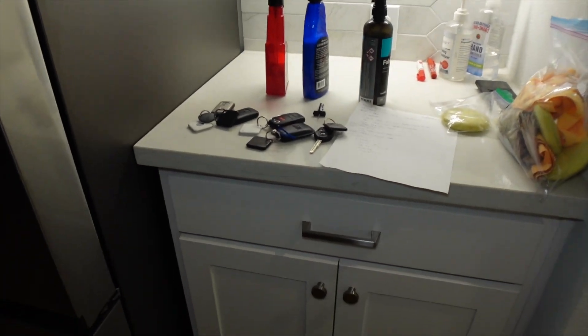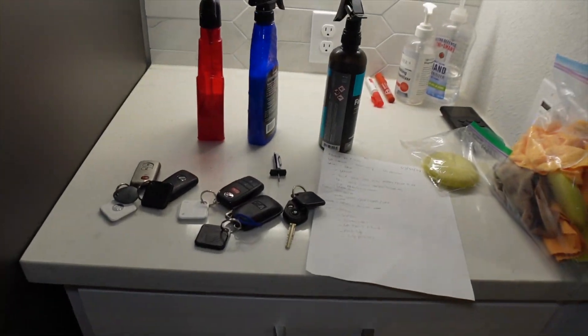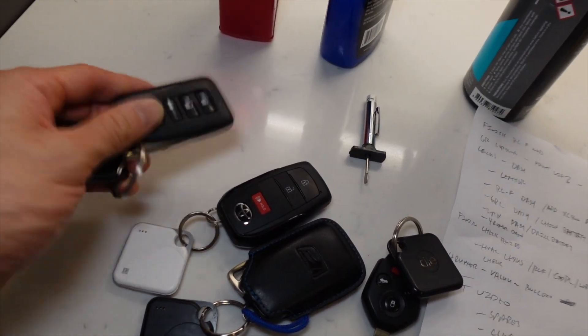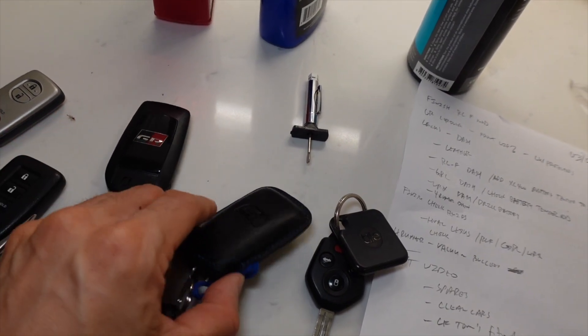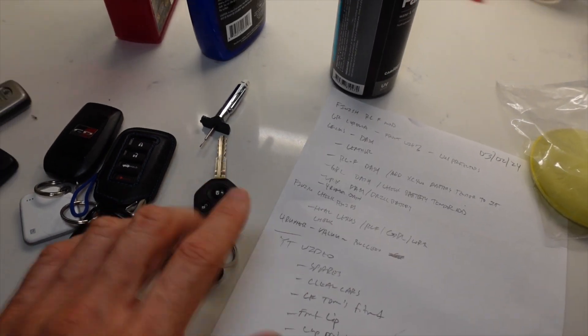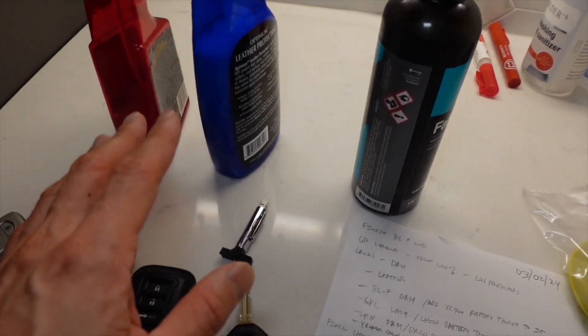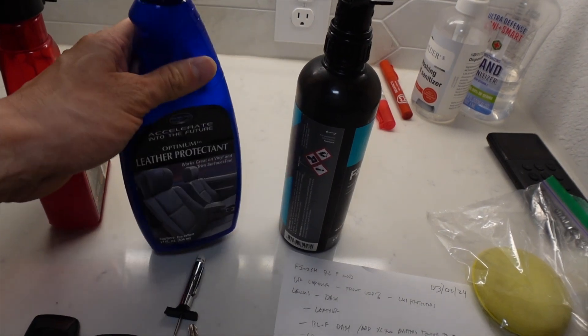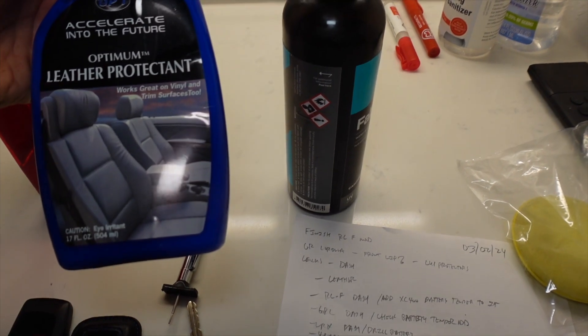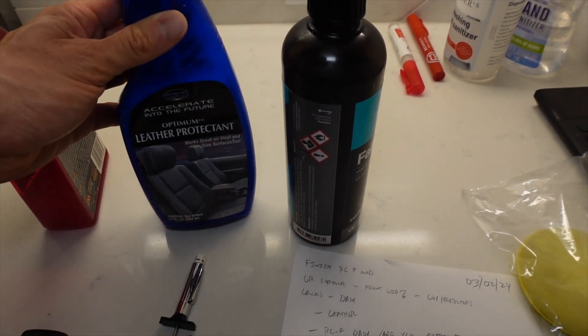While I'm waiting for that time to pass through, I do have some stuff I'm going to do. It is nighttime the day before. I am going to take my cars out tomorrow, but I have my keys all set up. This is actually my 400 key, but I've got the GS350, the GR Corolla, the RCF, and of course my WRX, which is actually on jack stands. Tonight I'm going to go ahead and do the dash detailing. This is Optimum — it's called OptiPro Leather Protectant.